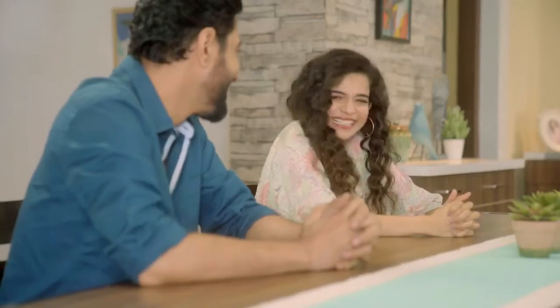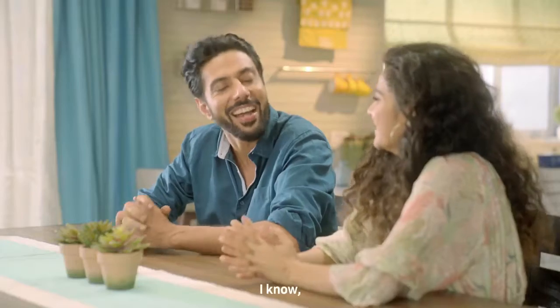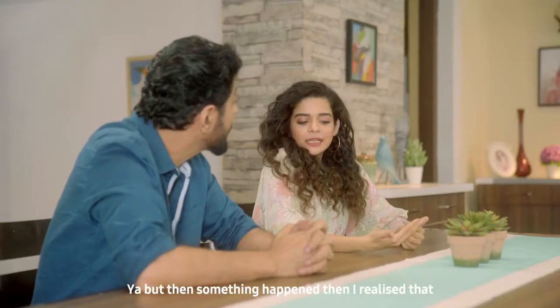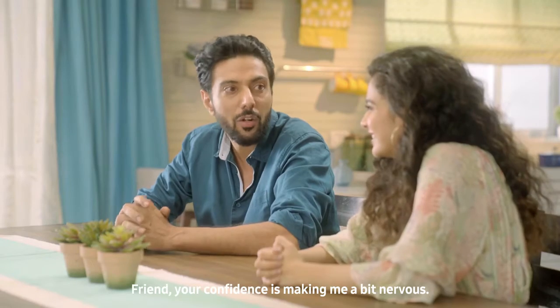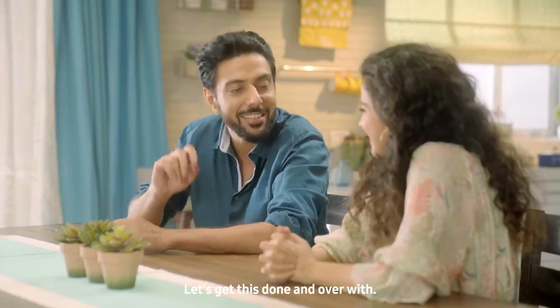No, seriously. Tell me about the band two days before. I know, I saw the video. You did? Yeah, but then something happened and I realised that I am ready to make you nervous, because I am in it to win it. My confidence is going to be scared. I am getting nervous. Let's get this done and over.